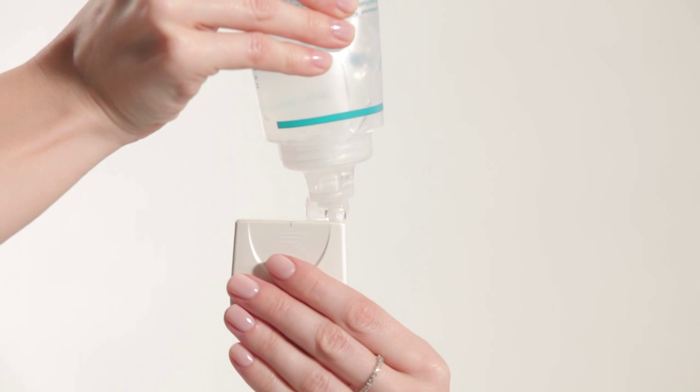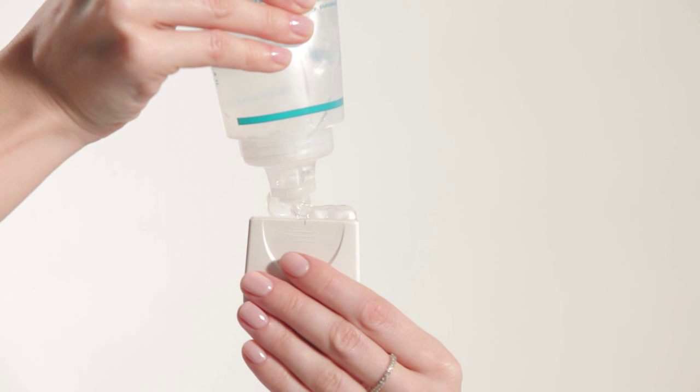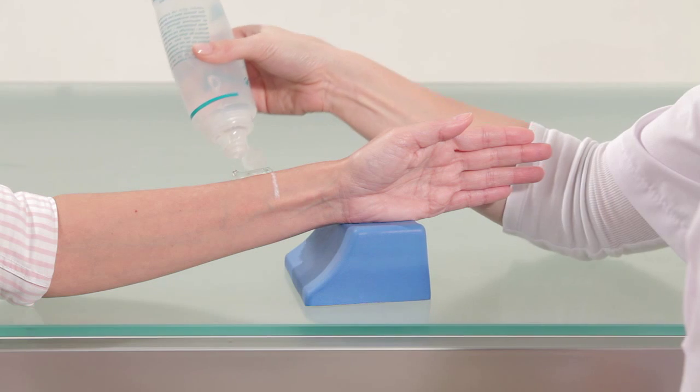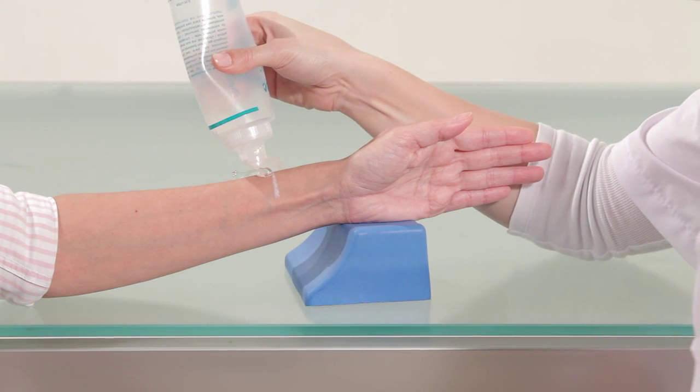Apply a uniform layer of ultrasound gel on the outer surface of the probe, and on the subject's arm next to the line.